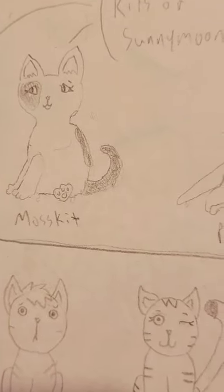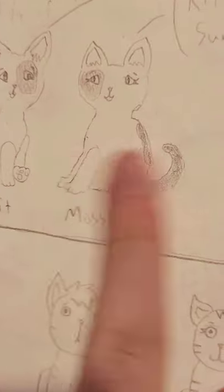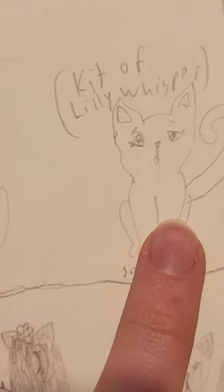Kits are super easy to draw — you just do a normal cat, but give them chubbier features, larger ears, and more innocent faces. I have my classy handwriting here where I wrote who the kits' parents are and stuff. Here's a mystery — parents unknown.